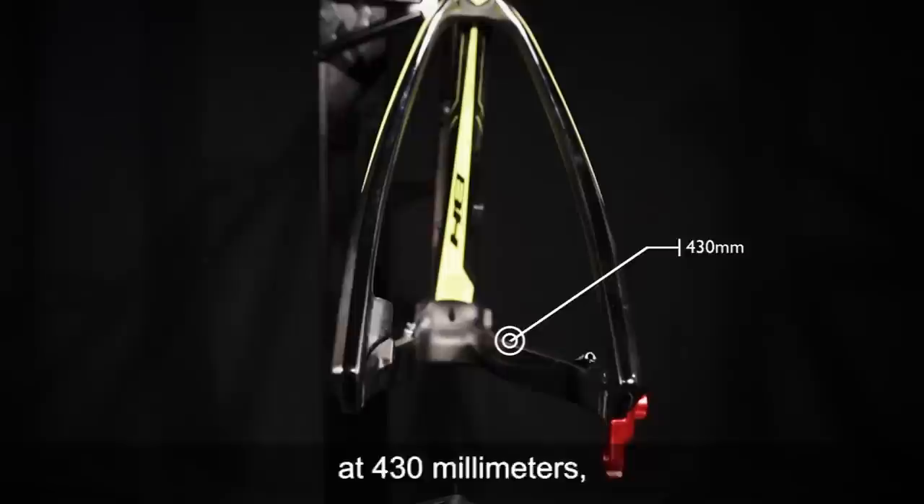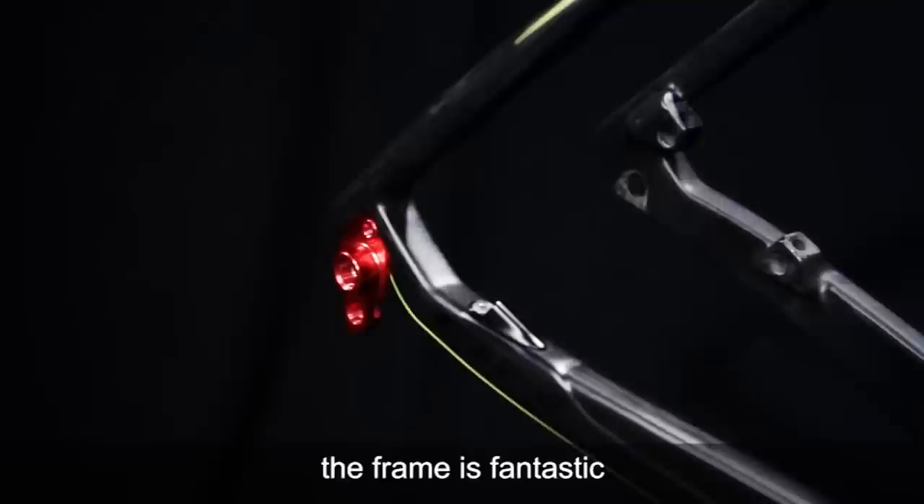A characteristic of this particular frame is a very short chainstay design at 430 millimeters — very compact and one of the shortest in the industry.